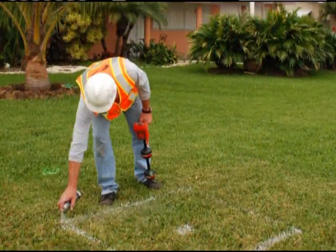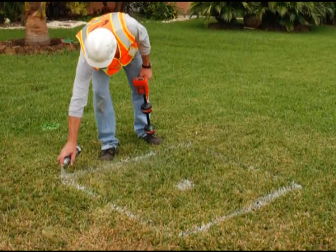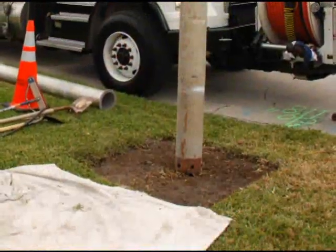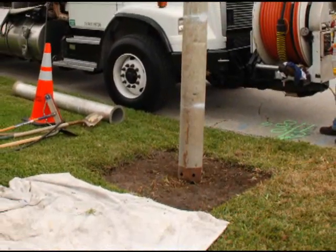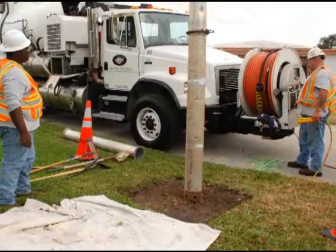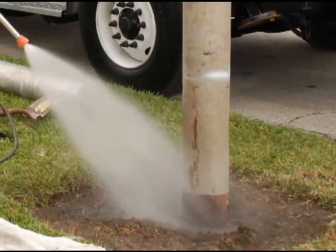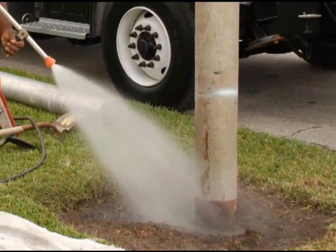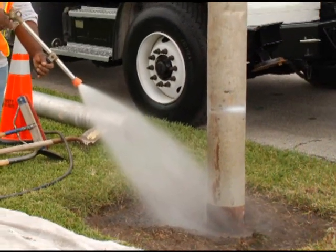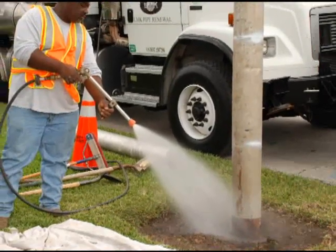Next, a 20-inch diameter borehole is created by vacuum excavation, exposing the lateral pipe. This small vacuum excavated borehole minimizes disruption and damage to the homeowner's property. Advantages include no large piles of dirt in the yard, there is no fear of damage to buried utilities, and the entire installation is accomplished without trench boxes or workers in a trench, making it much safer than conventional excavation.